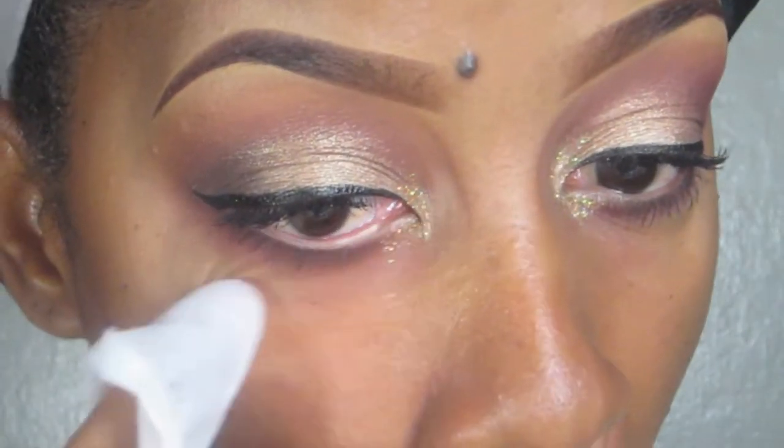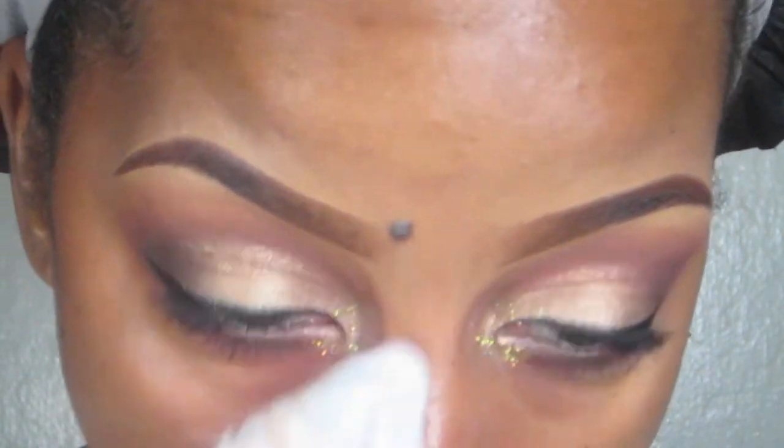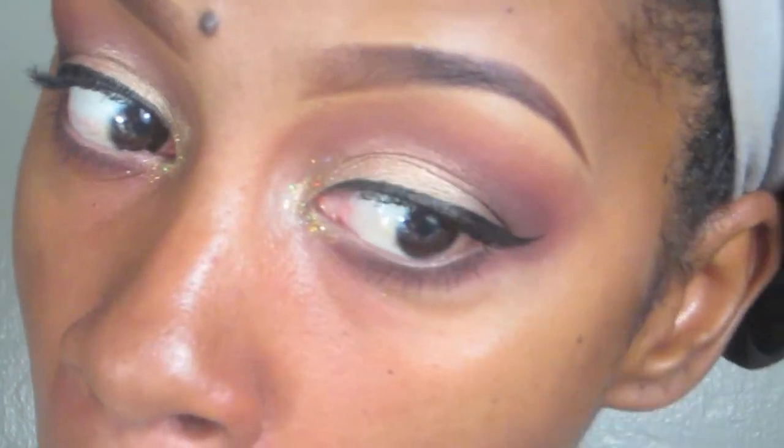Then I'm going to take a makeup wipe and try to get that extra glitter and eyeshadow from off my face before I proceed to the rest of my face, because glitter gets everywhere — it's like you can't stop it no matter what you do.